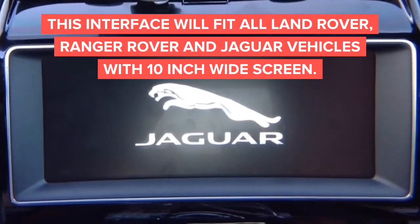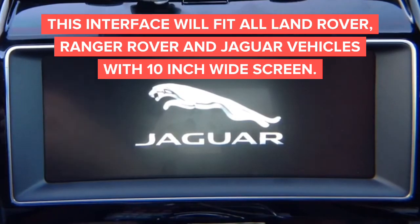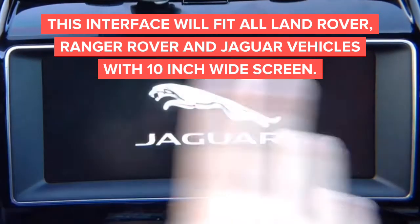In this demo, we're going to show you video in motion for Jaguar and Land Rovers with a big screen. This is Jaguar and Land Rover — the same company with the same radios pretty much. It's all the same thing. Just one is a Jaguar and one is a Land Rover. This is for cars with large screens.